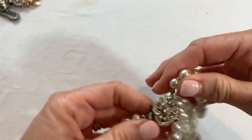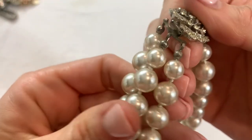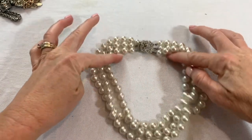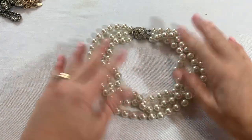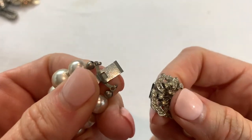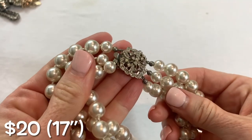This is pretty — we have a very pretty vintage faux pearl necklace with a beautiful rhinestone clasp. This is heavy — these are glass pearls, they are hand knotted. Looks like a collar length. This is a gorgeous necklace. No marks, but that is a beautiful piece.